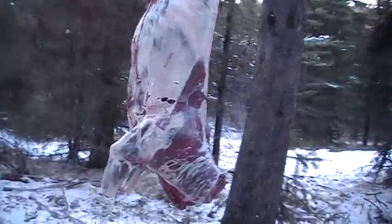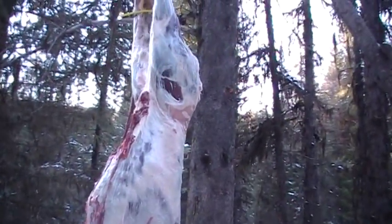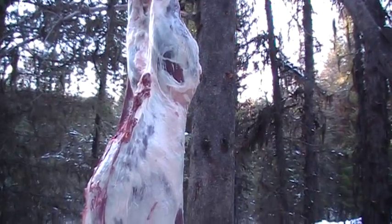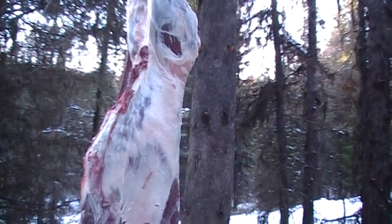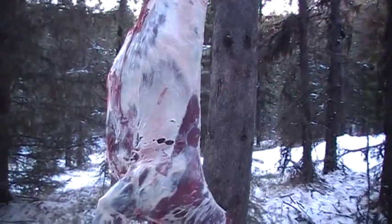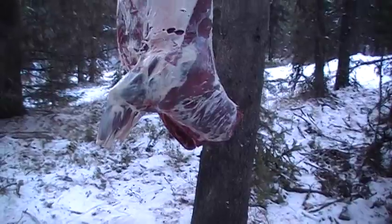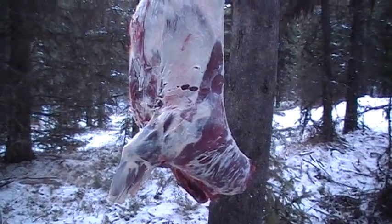I've washed it all down and dried it off. It's all clean, took all the hair off. I like a nice prep — when you clean it properly and skin it properly and get all the hair off, that's the way to have it. What you get on the dinner table is what you've done to make it right.